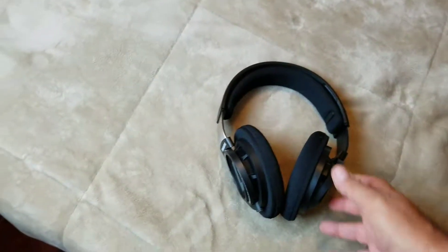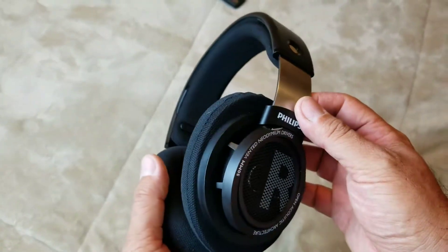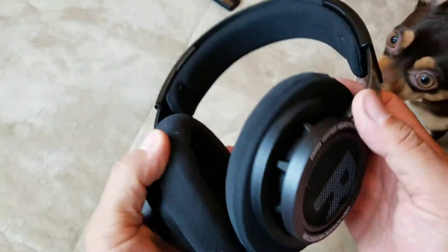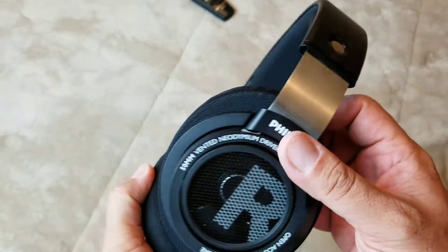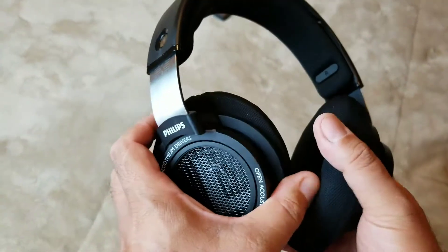Hey everybody, I'm back. I gave these guys a good 3 or 4 days of listening, predominantly on my PS4 and PC, playing video games and stuff like that. And I've got to admit, for $58 free shipping and handling, this is probably one of the best open-back, dirt-cheap headphones I've ever owned.